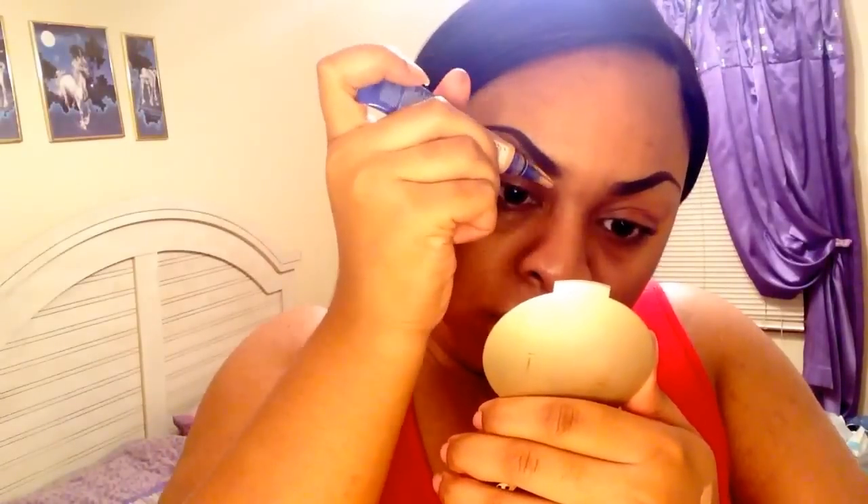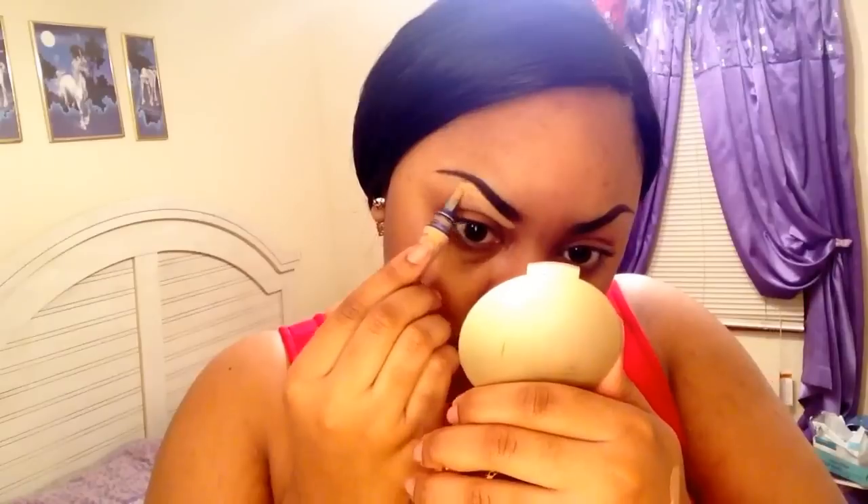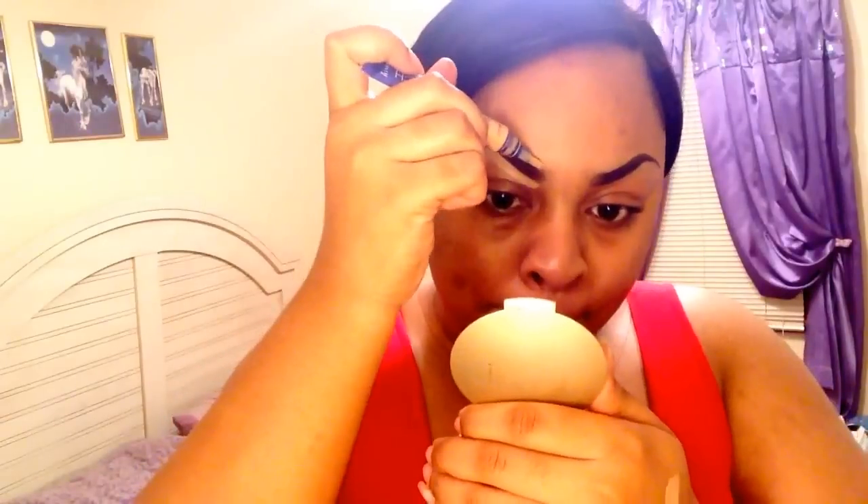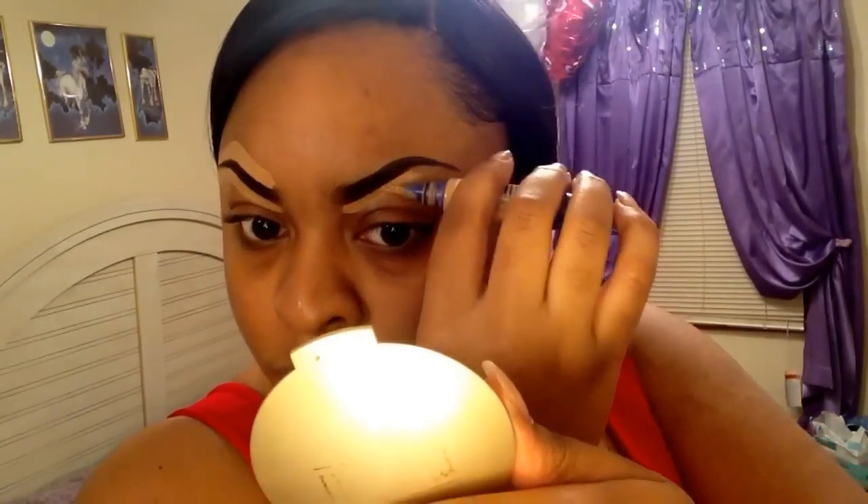Now I am taking concealer from True Match and just cleaning up the errors I have made — cleaning up my mistakes. This gives it a really clean finish. Next I am taking my beauty blender and going to blend out all of that leftover concealer.